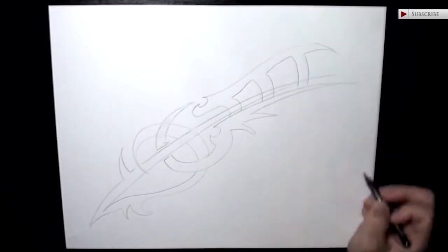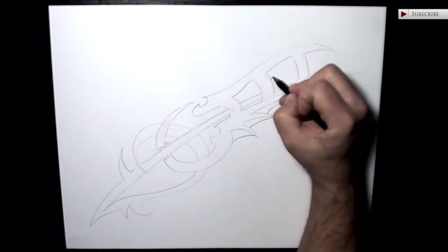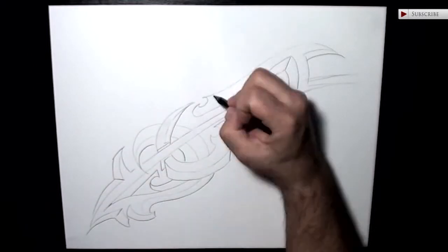We're going to bring this design to life by listening to it tell us what it wants to be, and not tell it what it should be. We're going to have a visual conversation with this abstract design and allow the drawing to guide our hand as we move through the art creation process for this image.